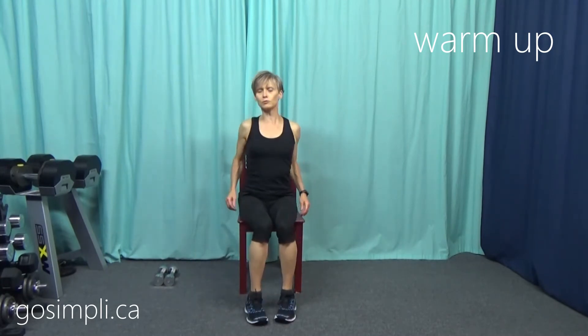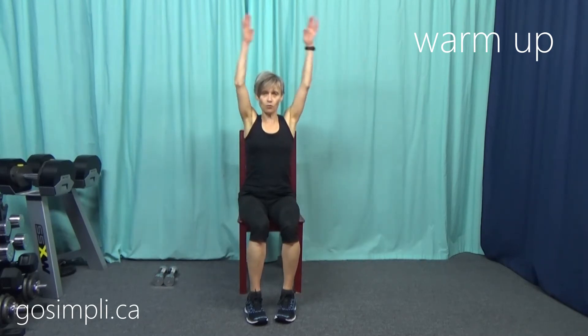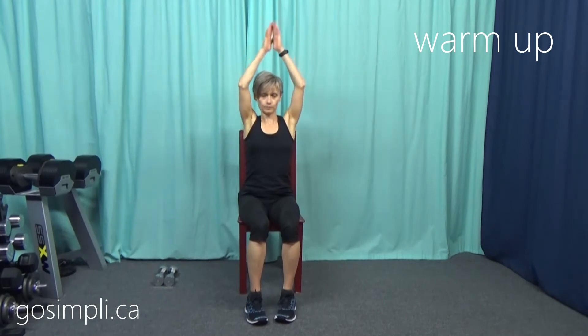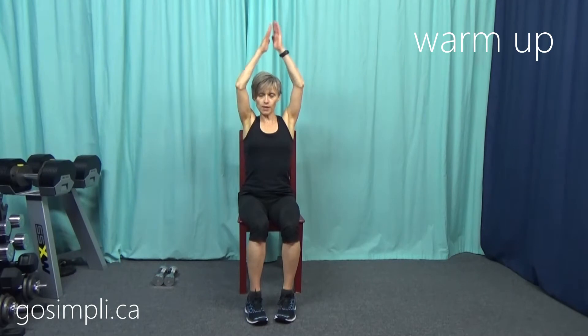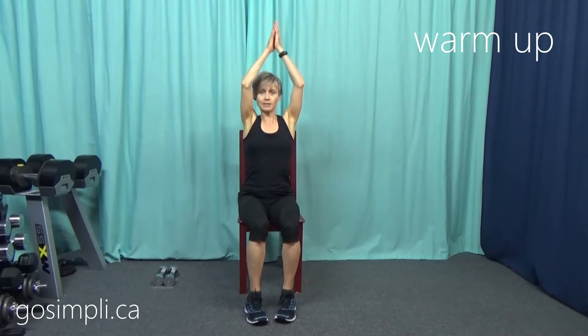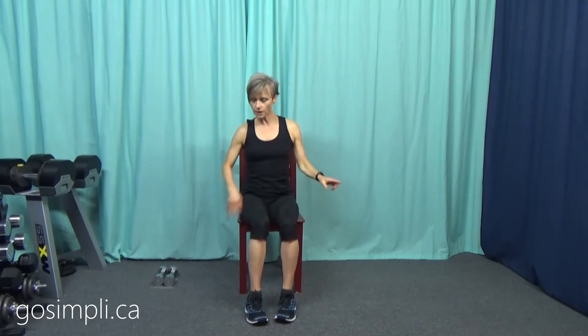Then pull one knee in for a short hold, let it go, and the other. Then tap the knee out to the side and bring it back to get those hips opened up. Then just a few shoulder rolls to the back and to the front, some overhead reach touching up and touching the bottom of the chair. Make sure your weights are off to the side enough that you can do your cardio — let's get into the workout.